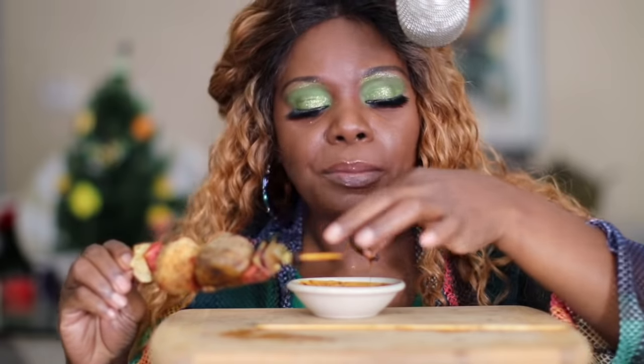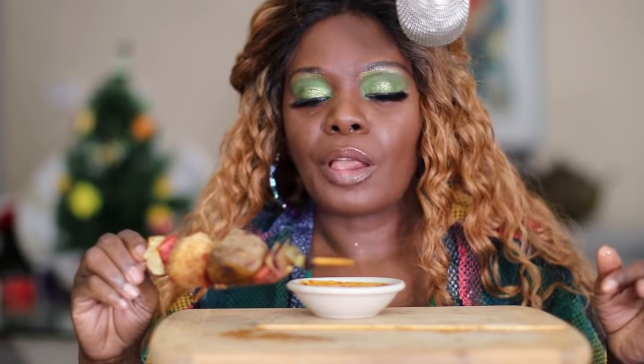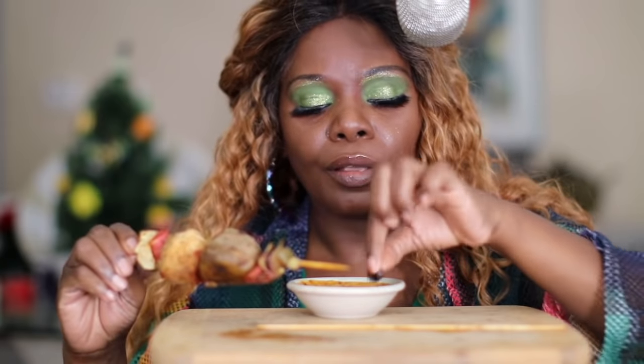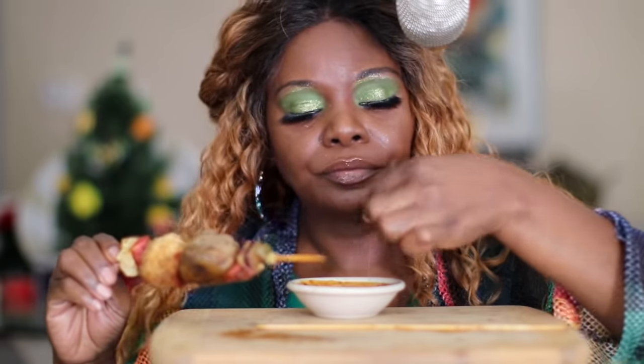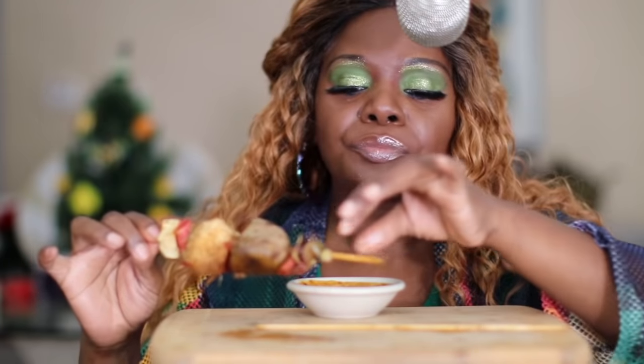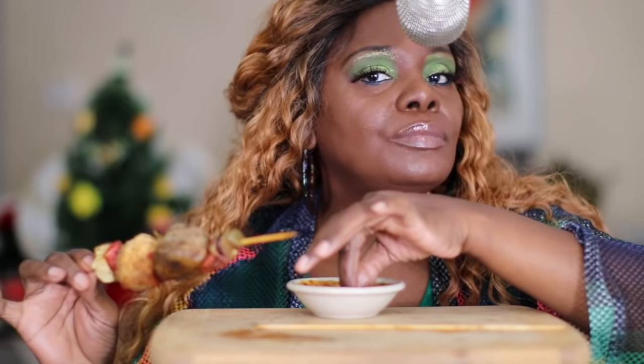Each piece is so good. Good thing I only got two because the thing is spicy. This is a good time. Oh — this is a garlic. With unique little meals, so good.